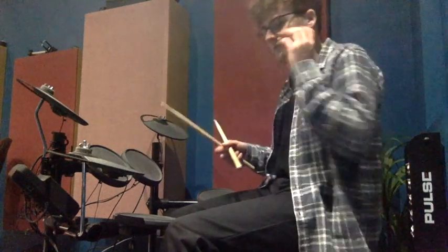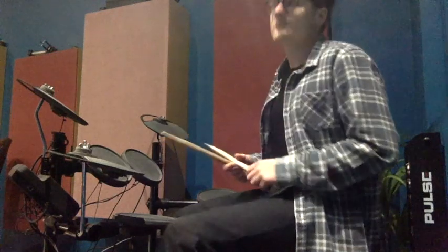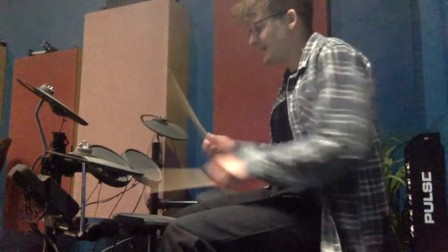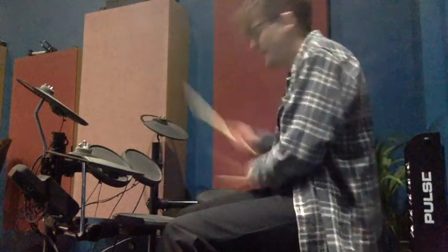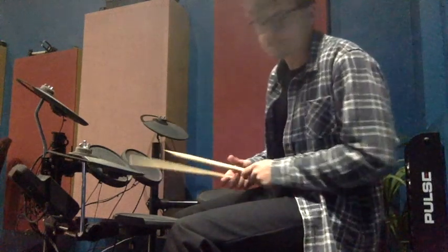I'm going to do the beats and the three fills, then I'll stop. One, two, three, go. One and two and three and four and caterpillar, caterpillar, caterpillar, caterpillar. One and two and three and four and caterpillar, caterpillar, caterpillar, caterpillar. One and two and three and four and caterpillar, caterpillar, caterpillar, caterpillar. So that's the beats and the fill that I want us to do today.